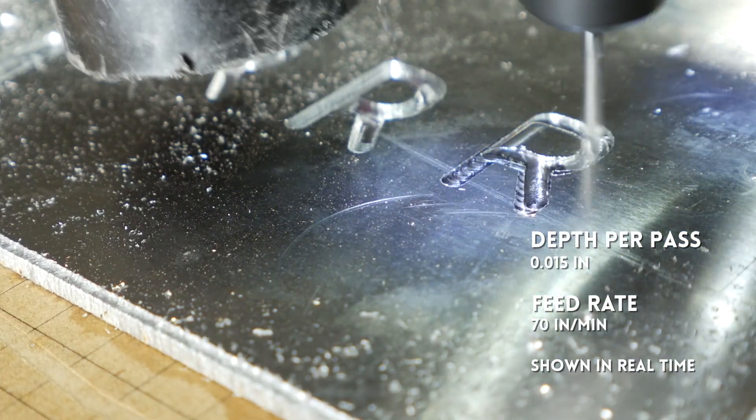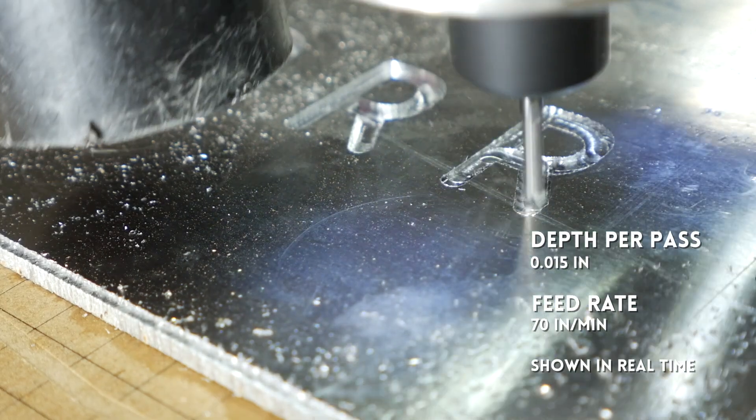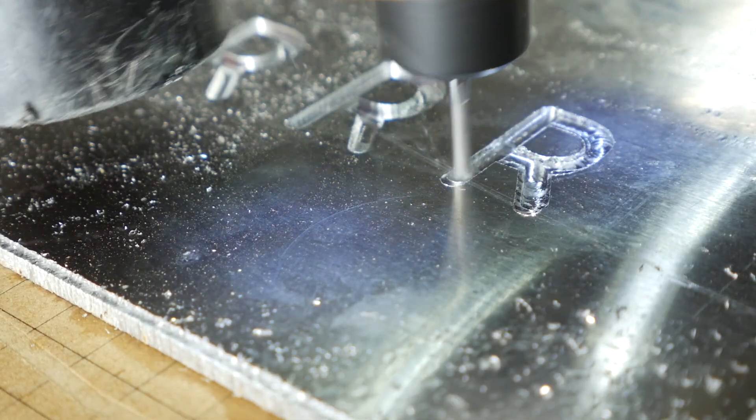This one was just way too fast. The bit was jumping all over the place, and it had really rough edges. And here they are all side-by-side — you can tell how differently the outer edge and the bottom surface are between these. So those were all substantial increases from what I did originally in the license plate video.